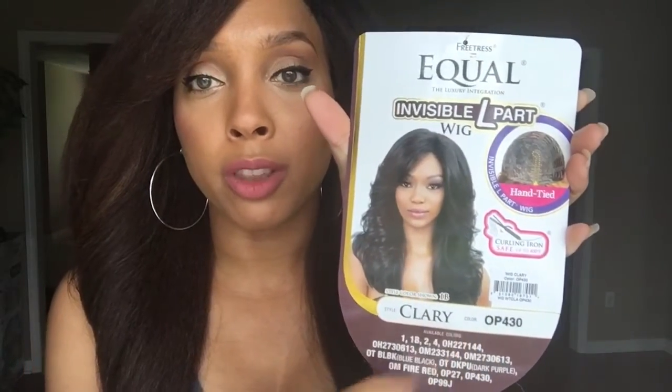This unit right here is an oldie but goodie. It's been around YouTube for a long time, but I have actually never tried this wig. This wig is by Freetress Equal — it's the Invisible L Part Wig in the style Clary, in color OP 430.